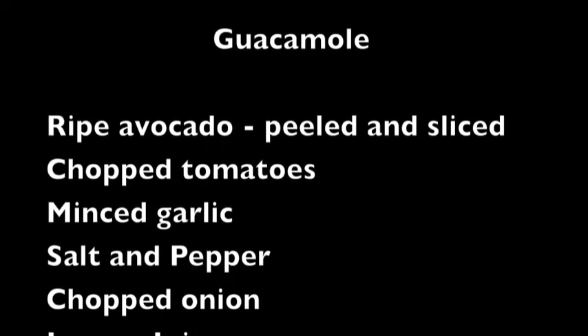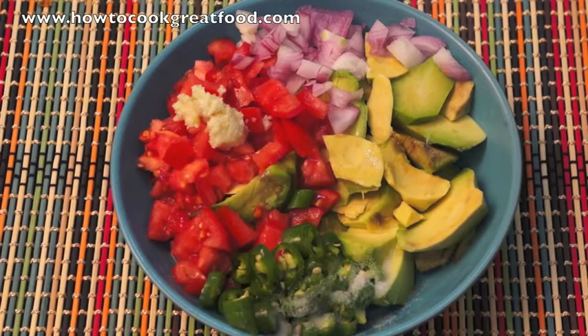Welcome to howtocookgreatfood.com. Today we're going to make a very quick guacamole — or avocado salad — a Mexican type of affair.